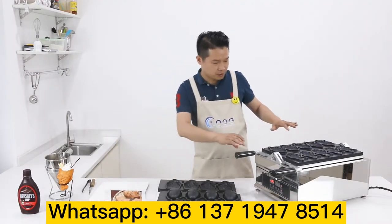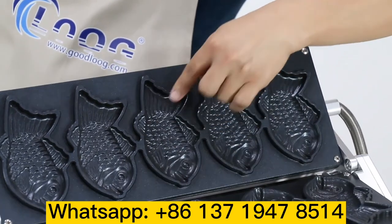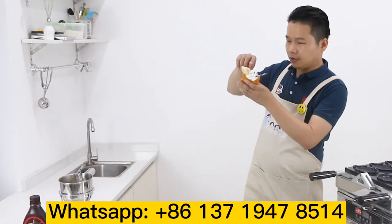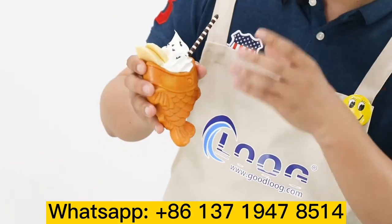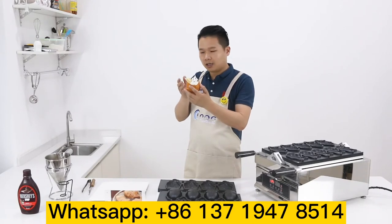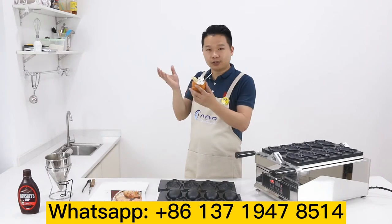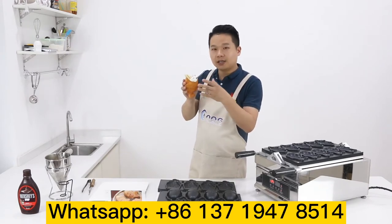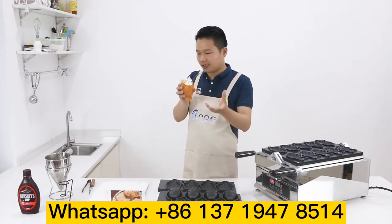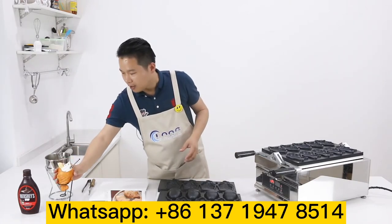Which mold do we use? We use this mold to make the closed mouth waffle. And the other one is the open mouth fish. You can imagine — you can use ice cream, deep-flame colored fruit, and even a chocolate stick. Whatever you like, you can put inside and make it very colorful, giving customers a great appetizer. This style is very popular in Europe and America.